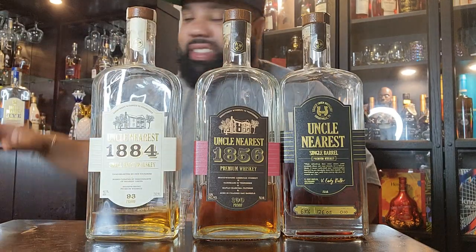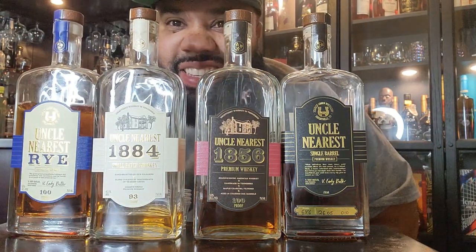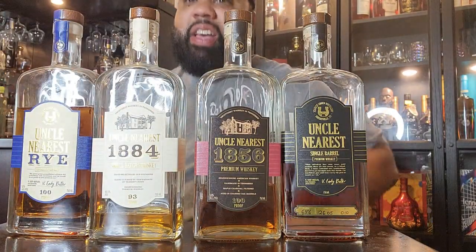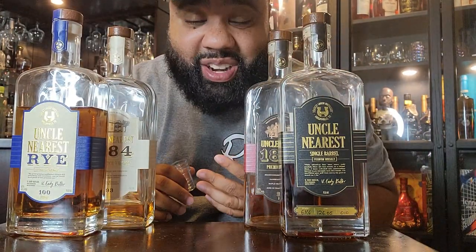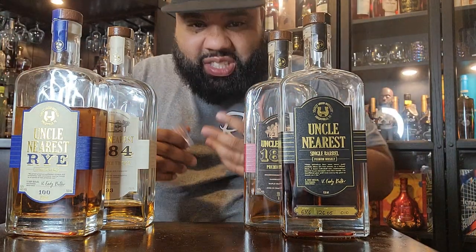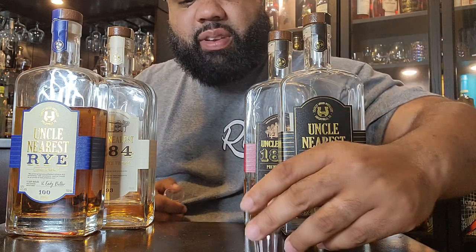I put these bottles up to show you and let's taste them. Now, I got my communion cups right here — it's not really like a full shot. But let me tell you, I've been tasting something a little different in these new blends. It's got like a little funny, more sour mash taste to me, and now I'm ready to get to the bottom of this.